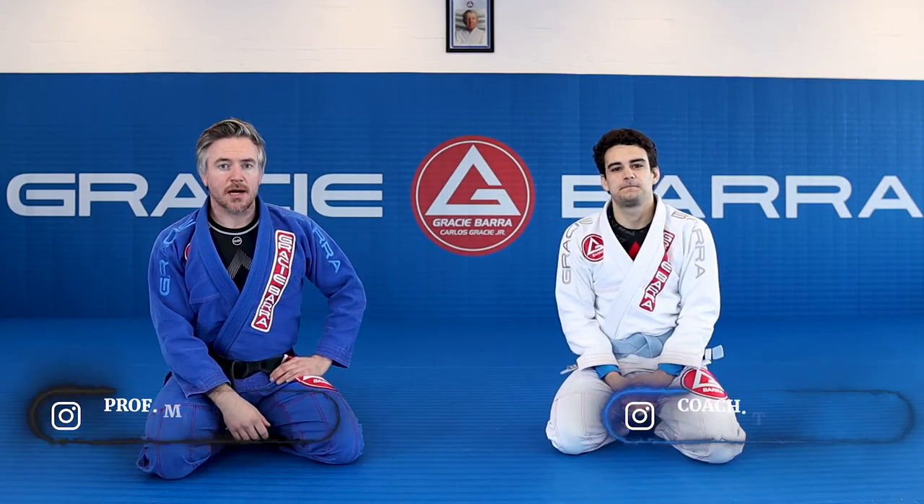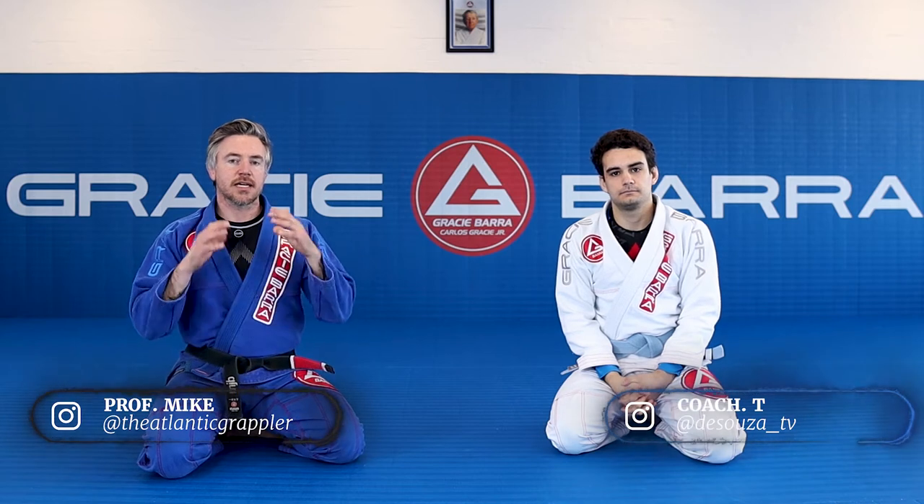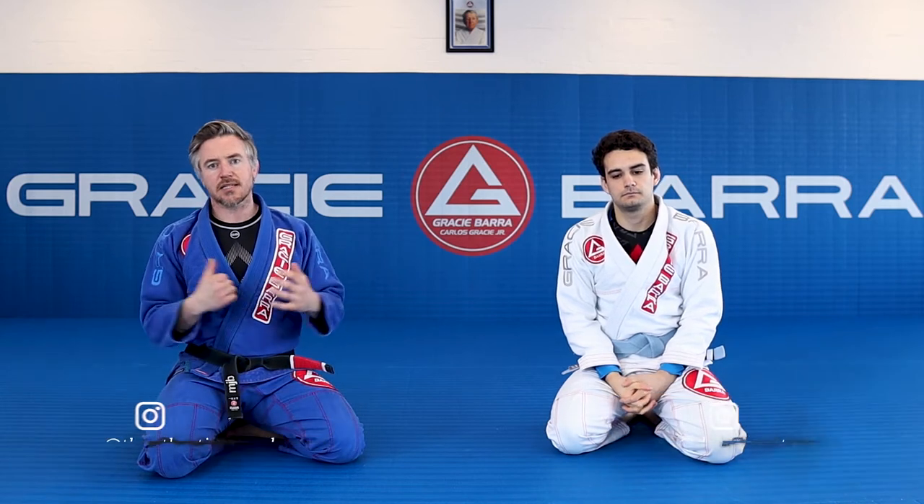What's happening team? Professor Mike, Coach T back from Small. This week looking at pressure passing. Yesterday looked at my favourite pass, the stack pass.